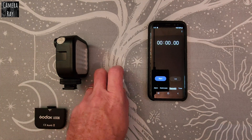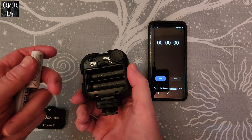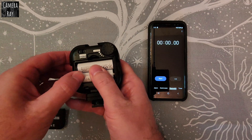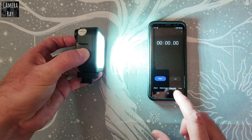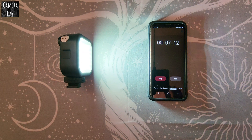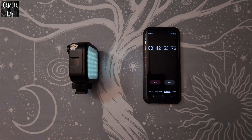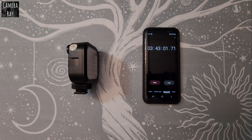I'm going to test out the Eneloop batteries first — those are the tested and respected batteries that have been around for years. A little past three hours and 30 minutes, the Eneloop batteries are starting to fade. The light kicked back on bright for a second, then dimmed out, and it cut off completely at three hours and 43 minutes.